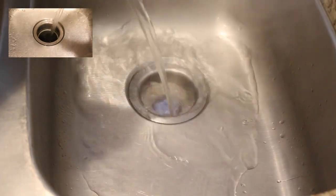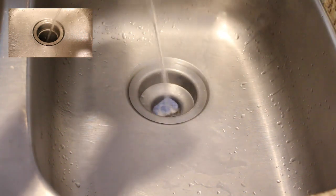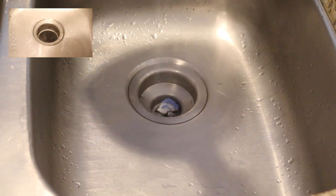You will notice that the tablet will start to dissolve as it does in the dishwasher. The ingredients in the dishwasher tablet will cut down on the grease left over in your drains, which is causing the backup.